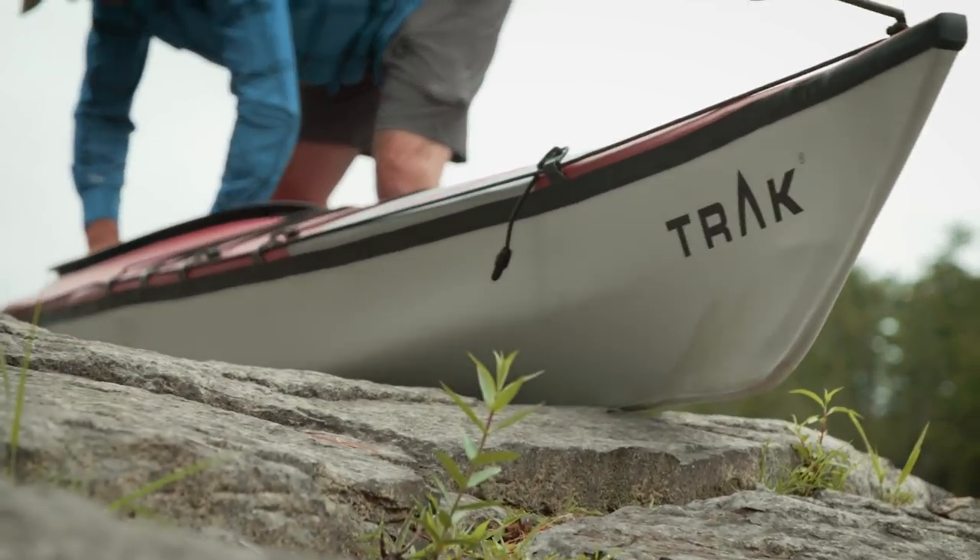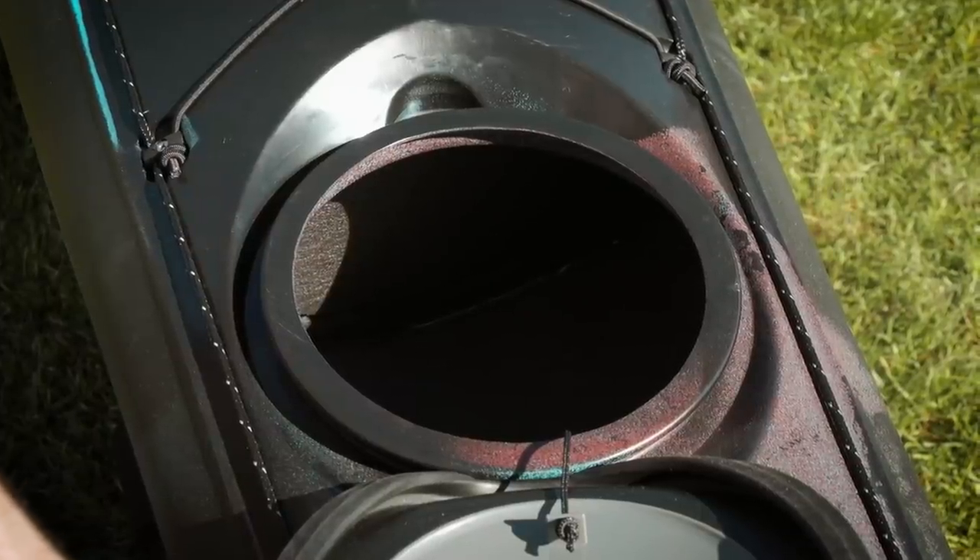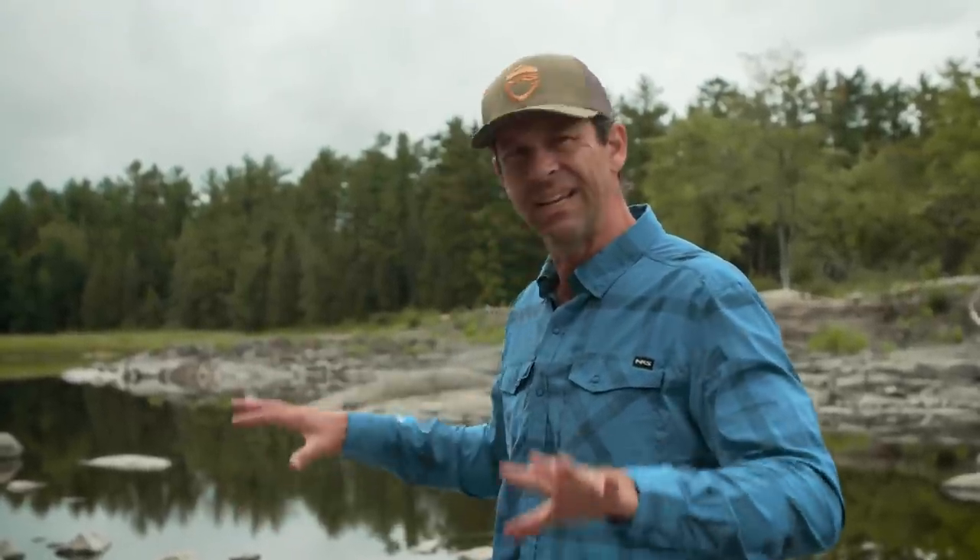Now all sea kayaks have something called bulkheads — they're walls in the kayak just in front of your feet and just behind your seat, and what that does is separate the kayak into three separate compartments. So if you ever flip and swim, you're only going to swamp the center compartment where you sit; the ends of the boat hold air, and that's what keeps the boat from sinking and makes it easier to get back in.